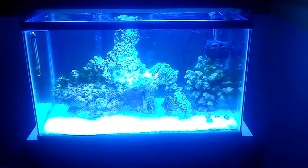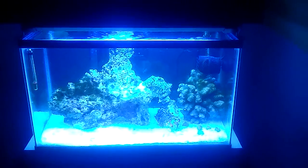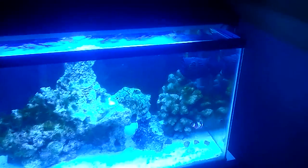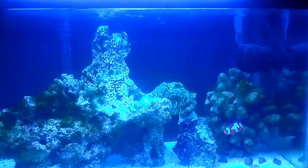Hey YouTube, Cameron from Cameron's Fish Tanks giving you part 4 of my saltwater nano reef tank build. It's about a month old now, and my cycle ended about two weeks ago, so it was a pretty fast cycle.